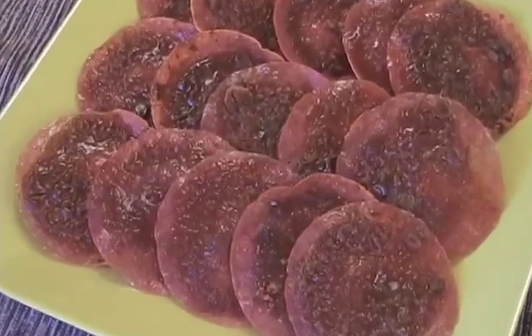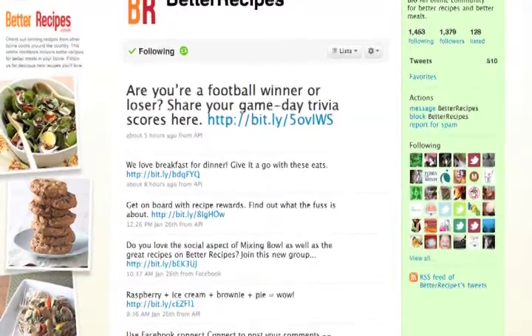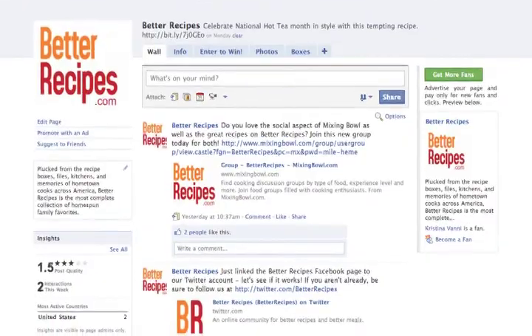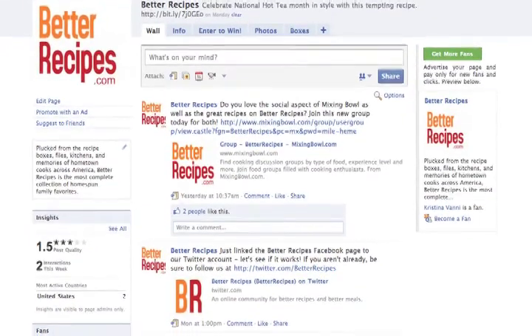I cannot even tell you how good these are. And believe me, serve these to your friends — they will love you forever. For more exclusive recipes and videos like this, be sure to follow me on Twitter at Better Recipes and add me as a friend at Facebook.com/BetterRecipes. See you soon!